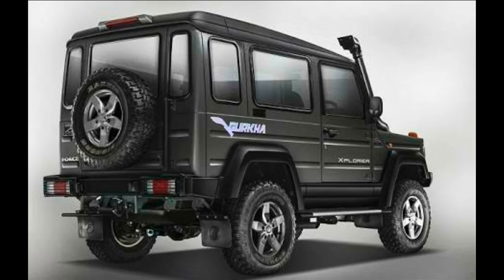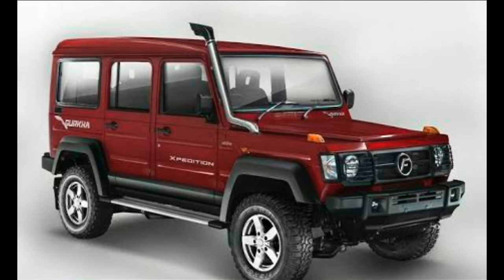The company has also equipped the SUV with independent struts with gas charged shock absorbers, an anti-roll bar at the front, and a multi-link setup with gas charged hydraulic dampers as well as an anti-roll bar at the rear. The new Force Gurkha also gets disc brakes at the front and drum brakes at the rear.